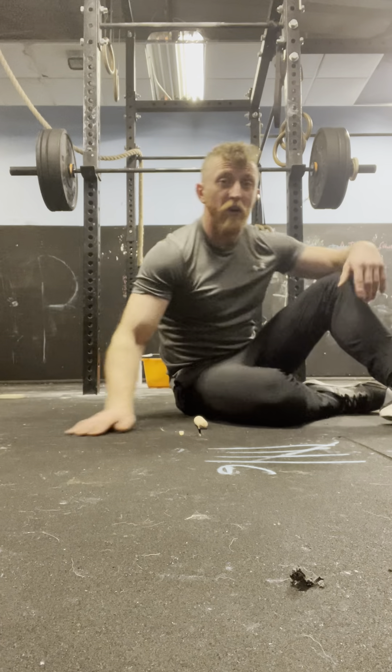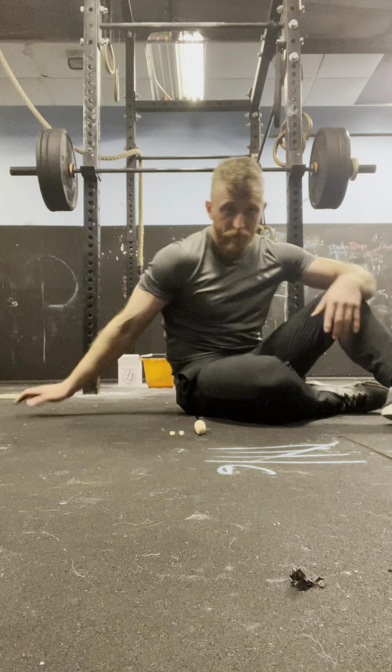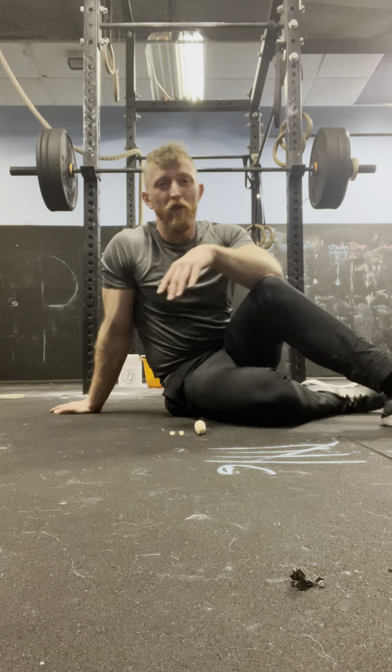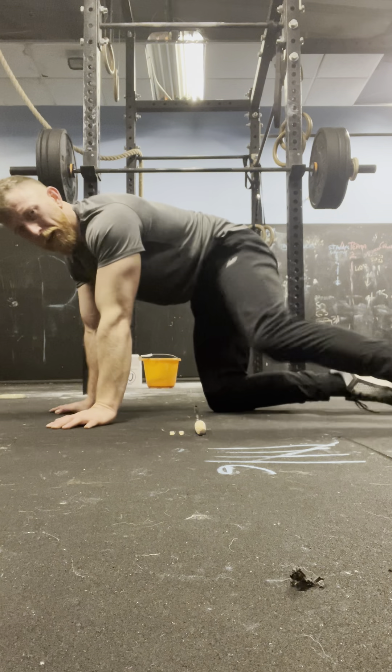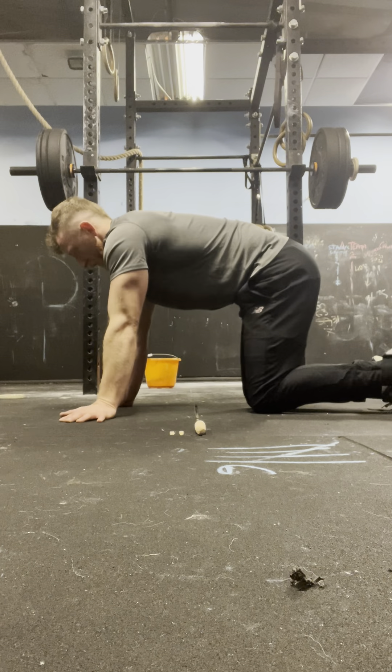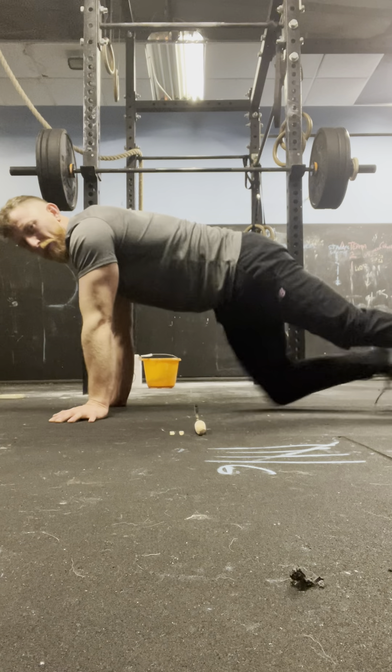Good. So when we do those flutter kicks, make sure we keep our lower backs into the ground. Again, if you need to pause at any point, pause, but do all the reps to the timings. Timing makes a difference — it's the time under tension. Let's go, press-ups.